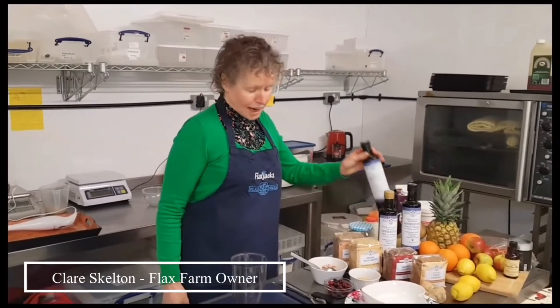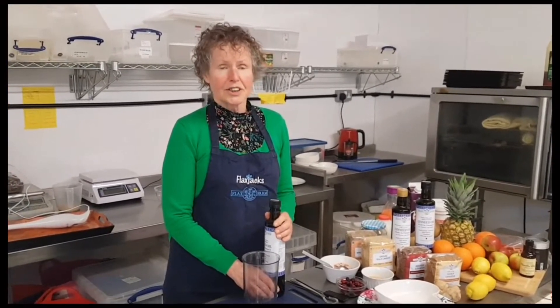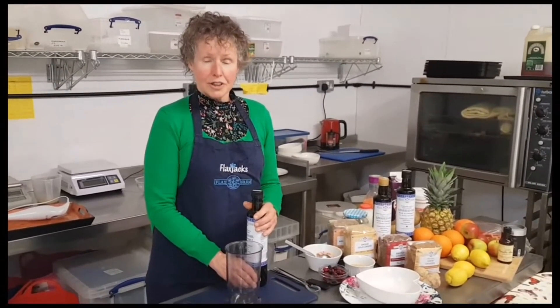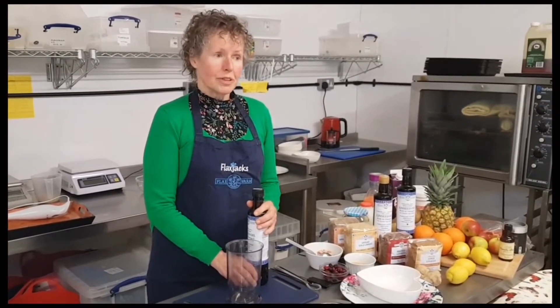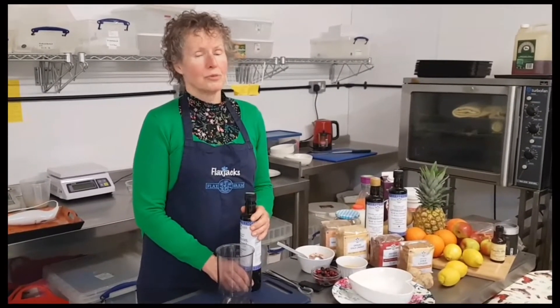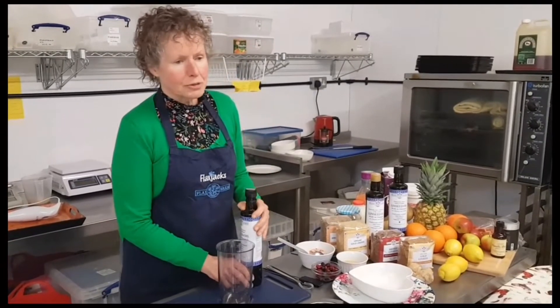Hello, I'm Claire Skelton and I'm going to show you today how to make the Budwig diet. I've been running Flax Farm for nearly 20 years and I found out about the Budwig diet when my customers were telling me how good it was — that it helped them get over various diseases and conditions and also helped them cope with a lot of the very aggressive treatments that they get in conventional medicine.